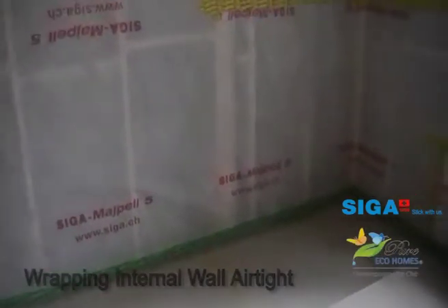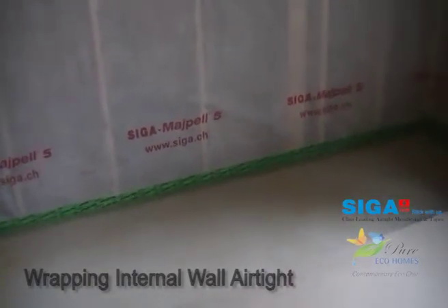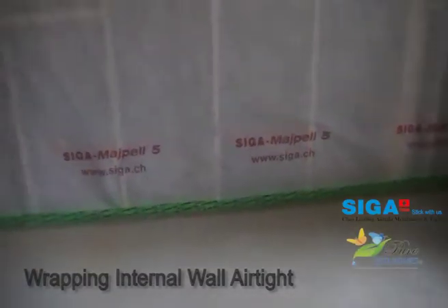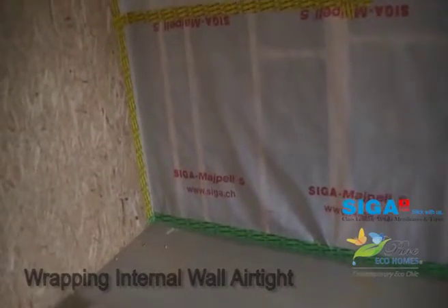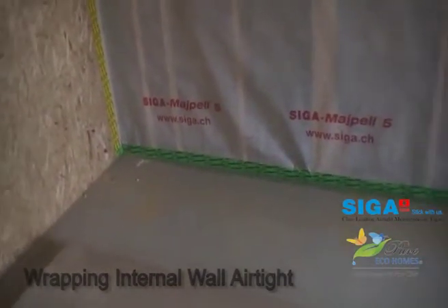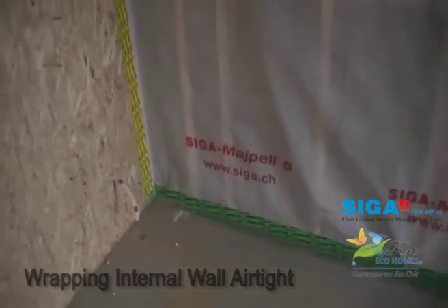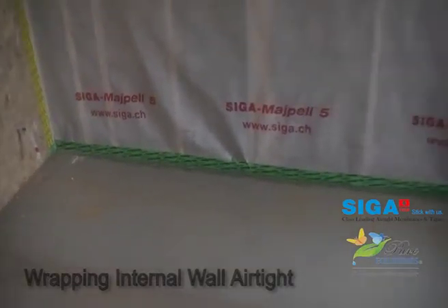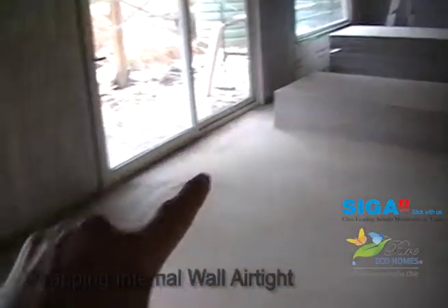Let's start at the base of the slab. On the internal side we're using a product called Cigaricin, which is quite a magical tape. It's got flexibility and strength so you can basically meld it to what you need to do. There are techniques that go with this — you can't just get in there and start taping as though you're wrapping a parcel. That's why you've got to be trained in it. We're using Cigaricin on the base of the slab and going right around the entire external wall perimeter.